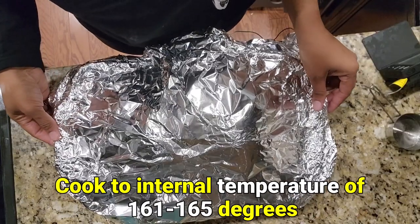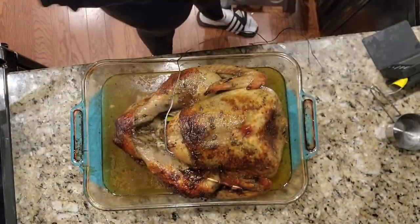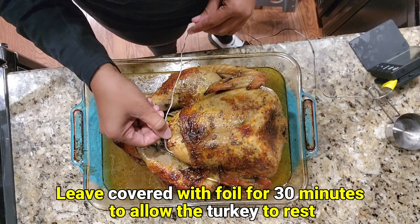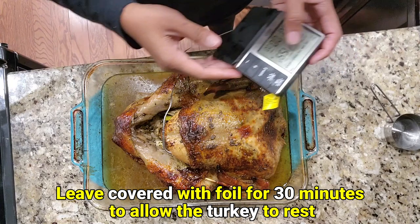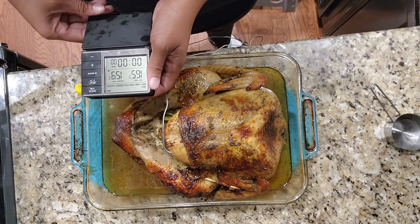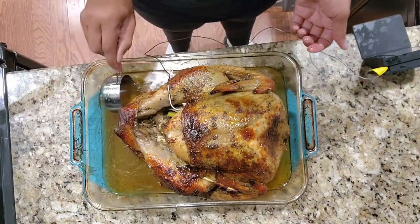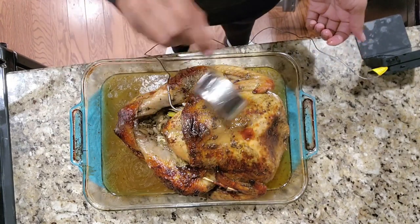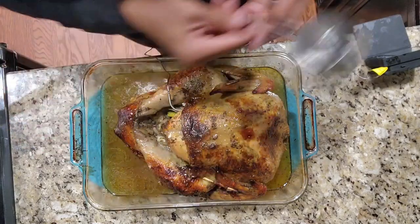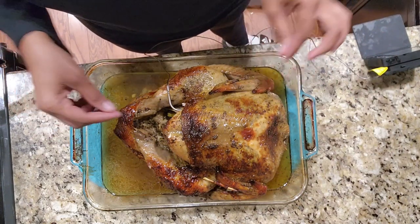It came out of the oven when it reached the internal temperature of 161 degrees, and I'm just monitoring the temperature — it's been sitting tented for about 30 minutes and it has an internal temperature right now of 159, so it's cooled off a little bit but it's ready for carving. There are two things you can do with the drippings: you can use it to baste the turkey or you can make a gravy with it. It's fantastic, smells delicious. Now when I get ready to plate this on my platter, don't forget to remove your skewers from it as well.